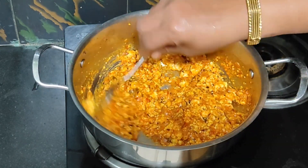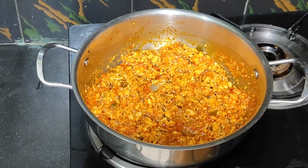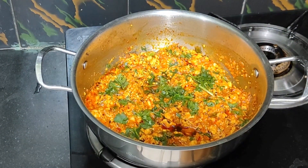I am going to use the garnishes. Thank you.